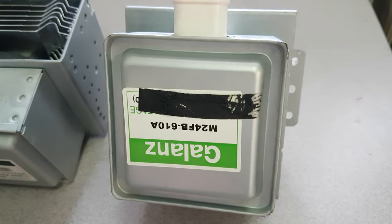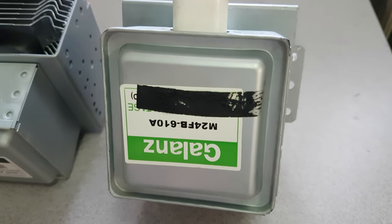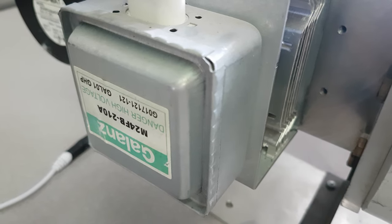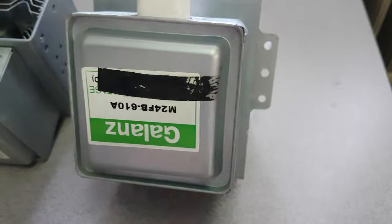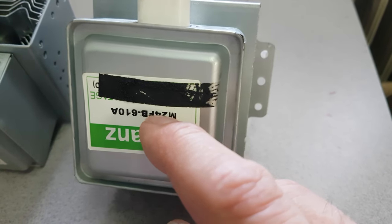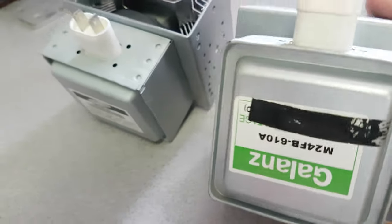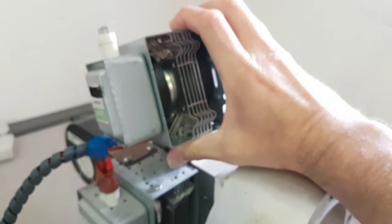The downside is it's actually an M24FB610A. You can see that is not what we have on the back of this supernova. On the plus side, I looked online and these are rated to 950 watts and they are a standard magnetron device. And if you look at them, they are extremely similar — basically the same thing.